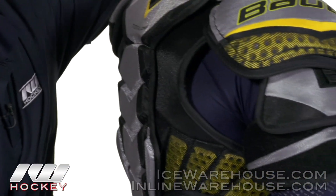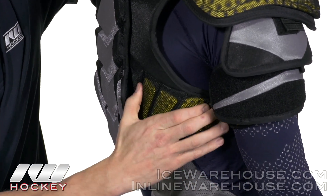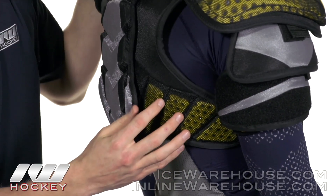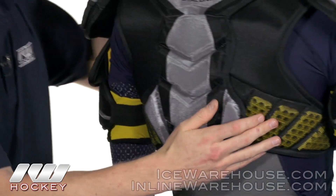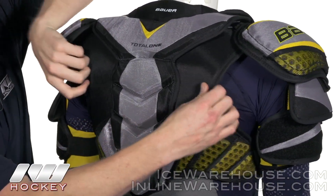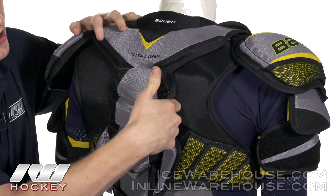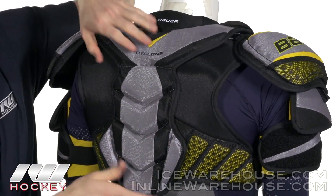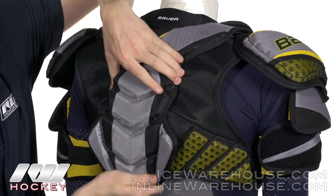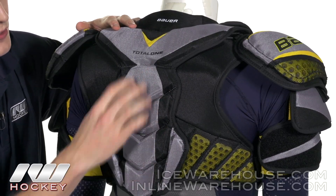Going into the rib protection, it's going to be the vent armor foam, nice and segmented, so it's going to keep you nice and mobile while giving you really good protection — nice and breathable as well. As far as the back goes, it's a pretty simple design with a multi-panel three-piece design. You can see all three of these pieces moving independently, attached on a neoprene strap in the back, giving you that good mobility and keeping the protection in the right place. There's more segmentation up here with high-density foams and plastic inserts from top to bottom.